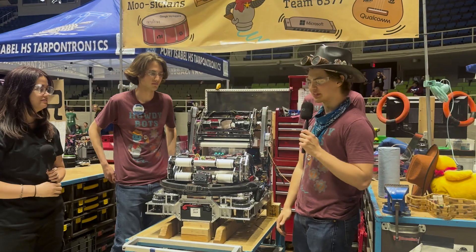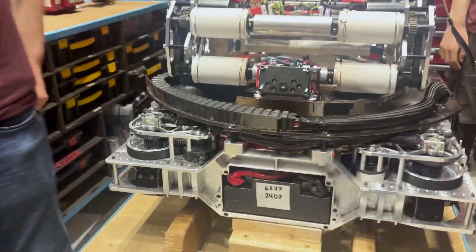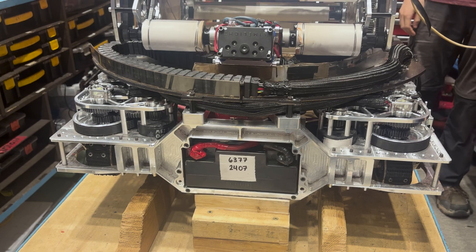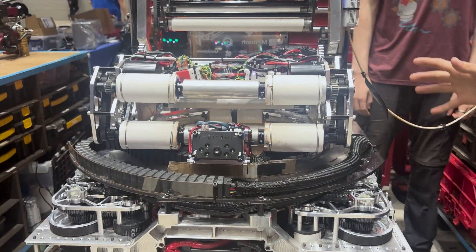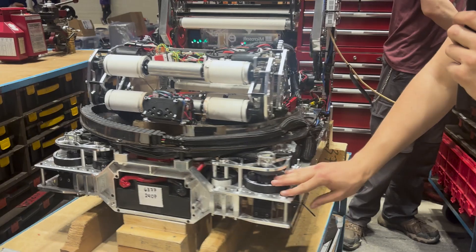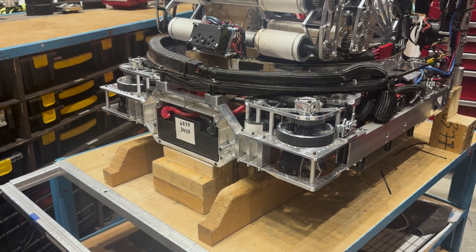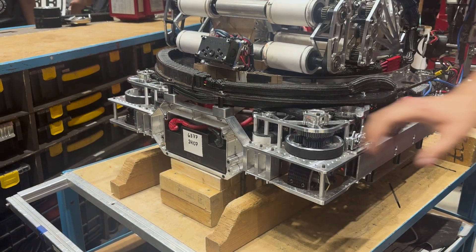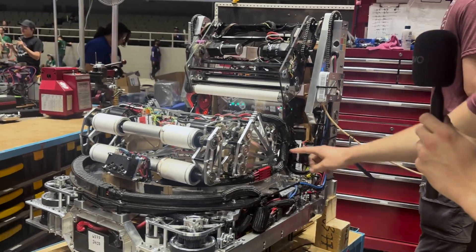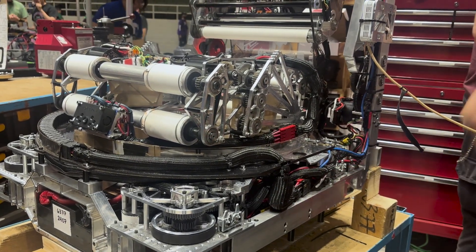One of the first things you may notice about the robot is the rather strange battery mount here. That choice was driven by the turret — a lot of the choices on this robot were driven by the turret. What we've ended up with is a single billet that replaced the front drive rail that the battery slides into and then is held in with the bumpers. We had to do that because the ring as it comes into the turret takes up all the space that we would have had over here to put a battery.